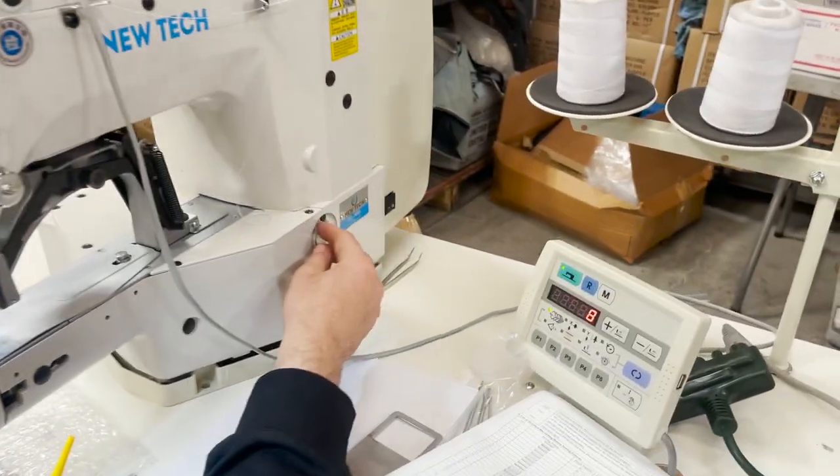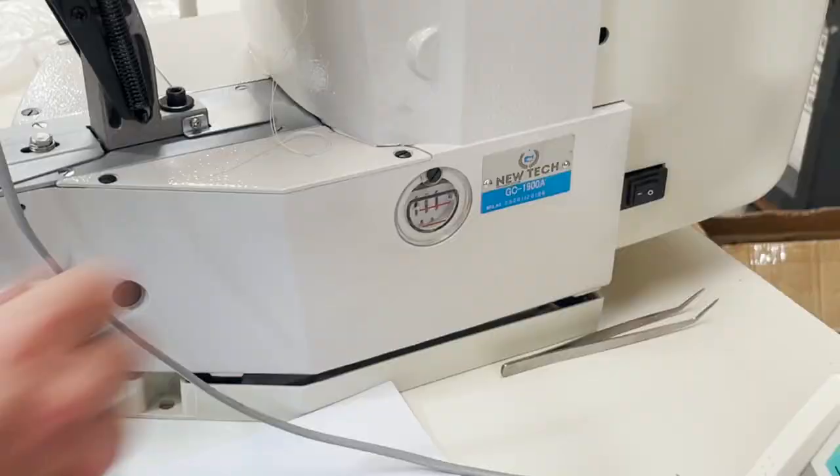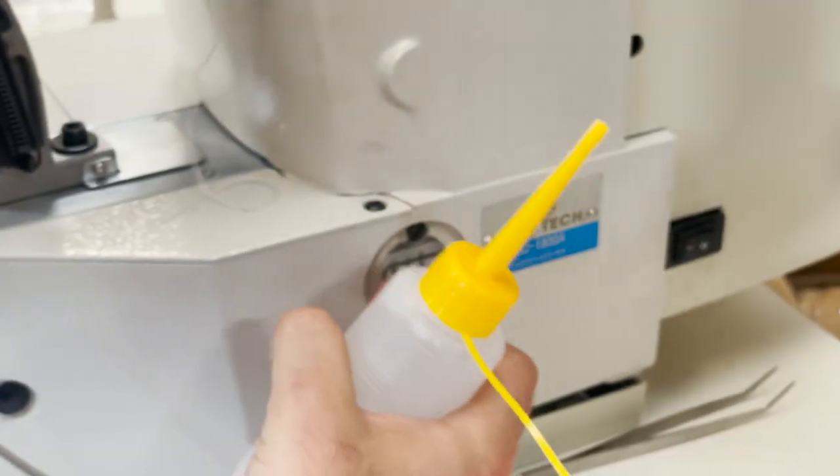For oiling — the oil reservoir is right here. All you need to do is open this gauge and put oil in here until it reaches this line.